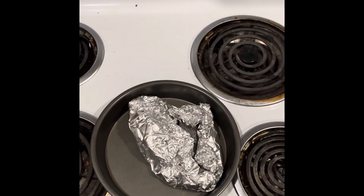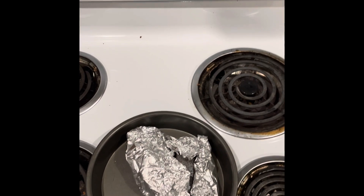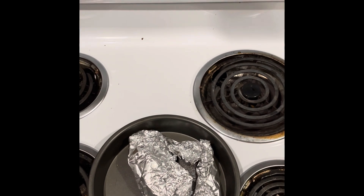I only know this from a little bit of personal experience, so anyways, stick around. We'll pull these guys out of the oven in about 20 to 25 minutes and I'll show you the next step.